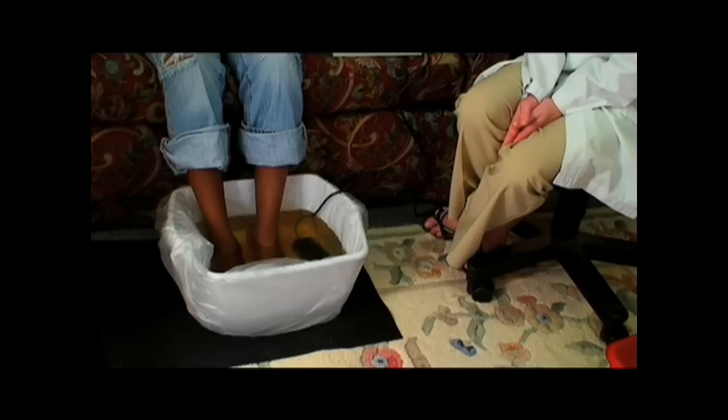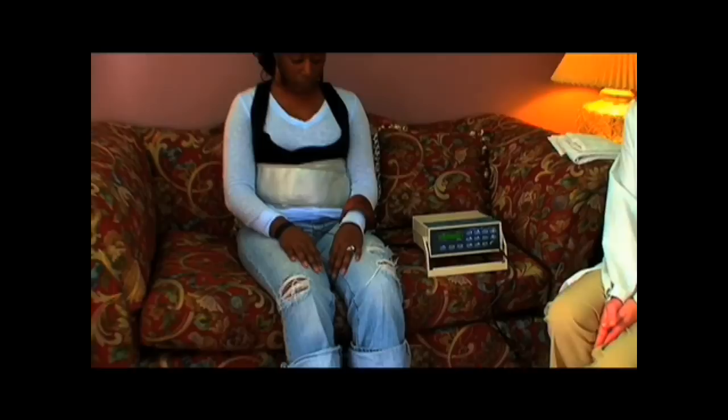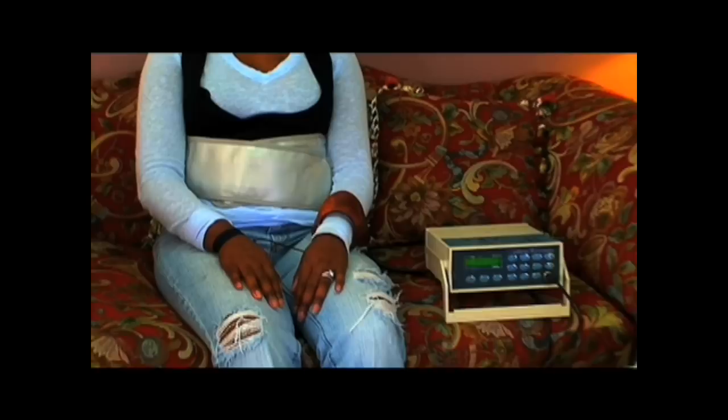We suggest that any medicines you are taking should be taken at the end of the session. The infrared belt included in this unit, if you are using a unit with a belt, is made from charcoal and bamboo sticks.